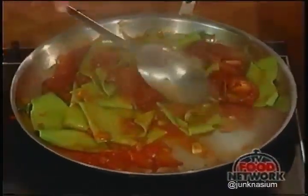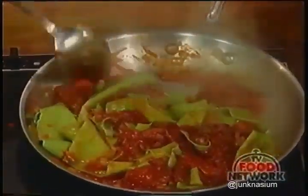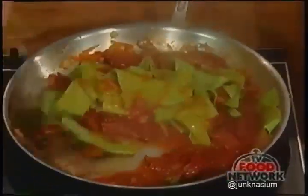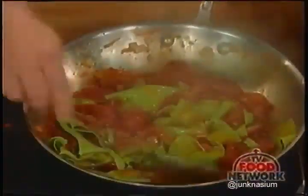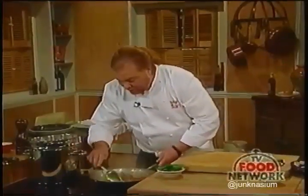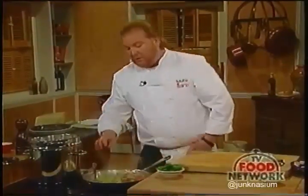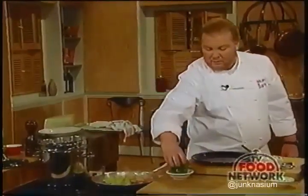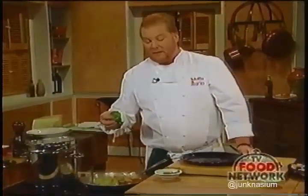You can still see a little liquid at the bottom of the pan—we're going to continue cooking these noodles until it's tight and stuck together. That won't take long at all. Now we're going to add our basil—you're always going to add basil at the very last minute.